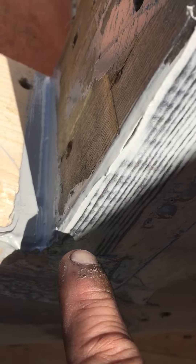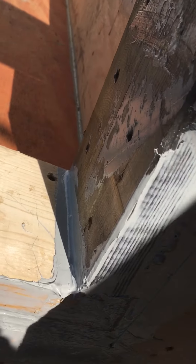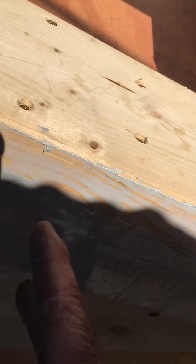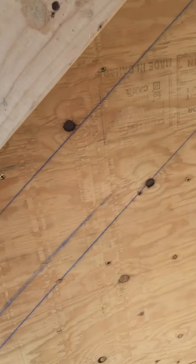These are all sealed for water, but we're gonna come over the top of this — we'll just hit this quick with some sealant to stop water from getting in there. Then we'll come over on top with the Henry's emulsion and that will make it weather tight.